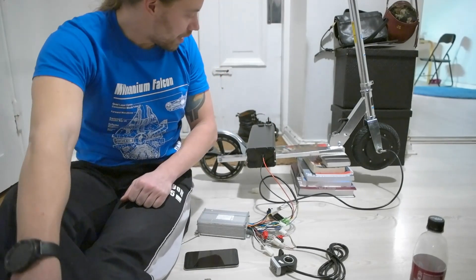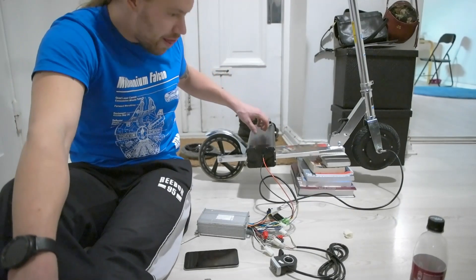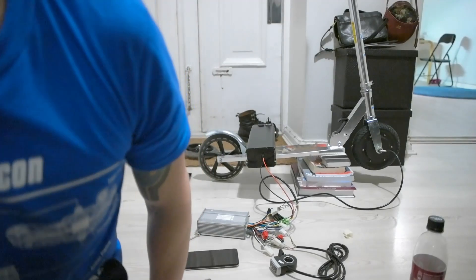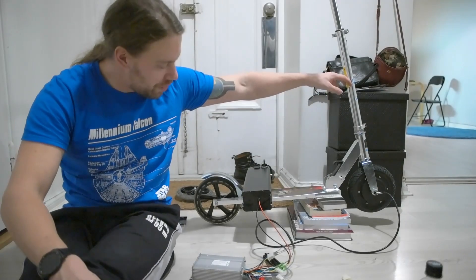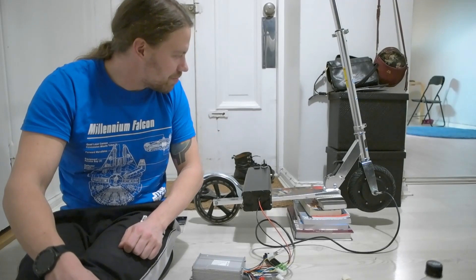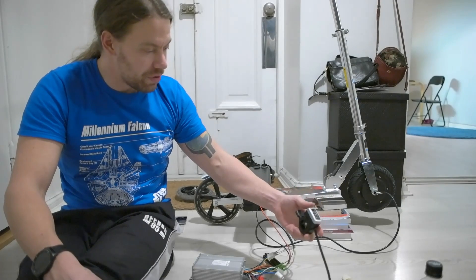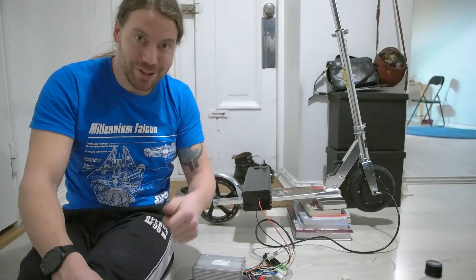I think the next stage is going to be taping the battery to this steering pole here with duct tape or something, and putting the controller somewhere in here. It's pretty late now so I think I'll do it tomorrow. This should connect okay with the handle and then take it for a test spin.